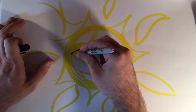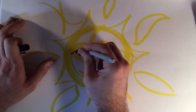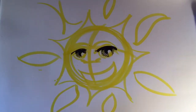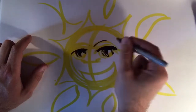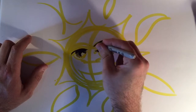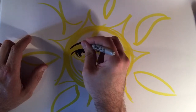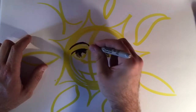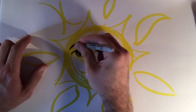Going over here to this other eye, fill that in. Giving my sun a little bit of personality here. And then the eyebrows — these aren't quite in the right place when I drew them with the yellow, but now I can go in with the black and really put that eyebrow where I think it belongs. You can experiment with varying the width of your lines. These eyebrows are going to be skinny on the ends but then I'm going to thicken them up on this curve.